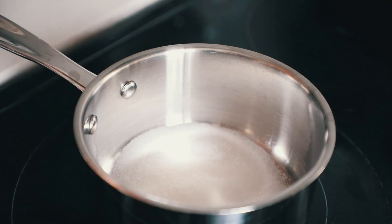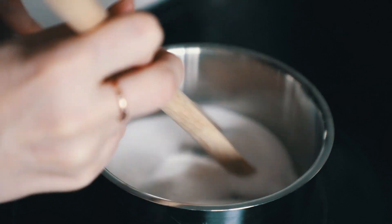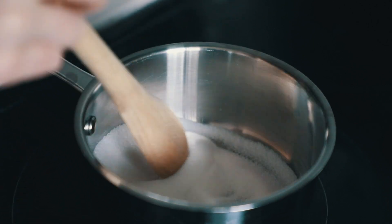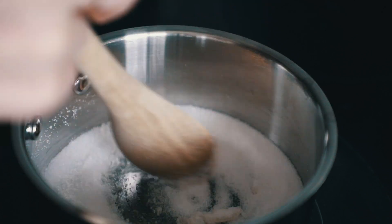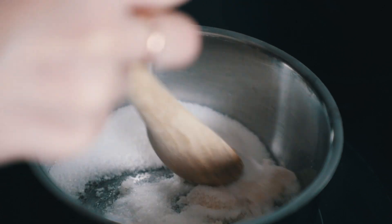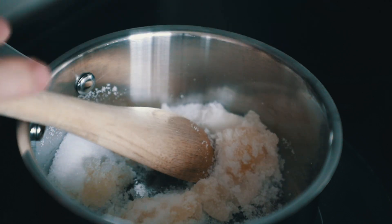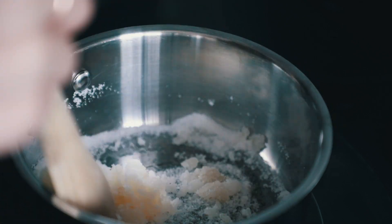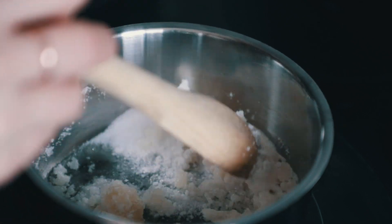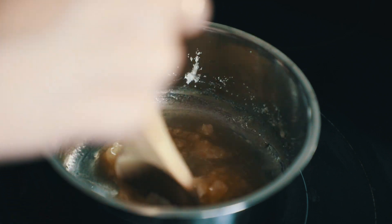We are starting off by making the caramel. Add the sugar to your little sauce pan or small pot and let it melt on medium to high heat. I just stir it around to help speed up the process, and eventually, even without adding anything, it will melt into liquid. Be careful — I actually burned myself making the caramel in this video, so take it off the heat or turn off the heat first.